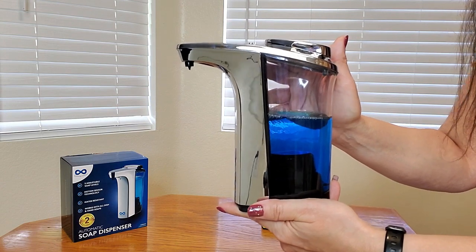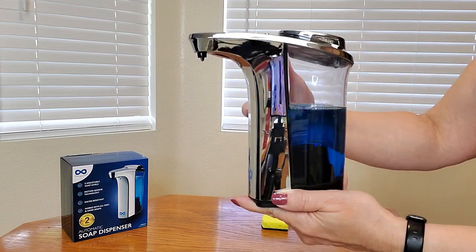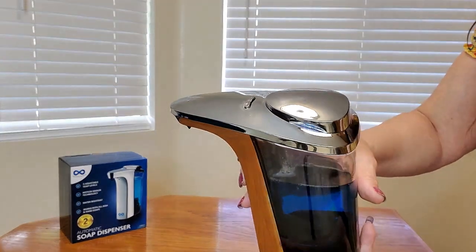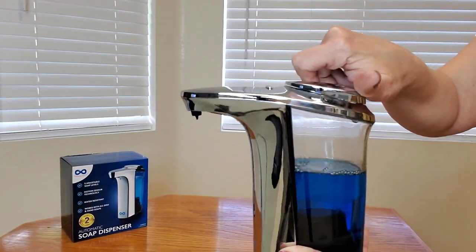Here's a close-up of what the dispenser looks like. It is see-through clear and chrome all the way around. Here's the top, and it's very easy to open up, fill, and close.